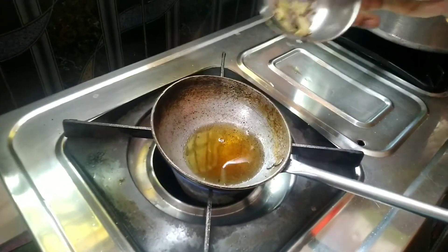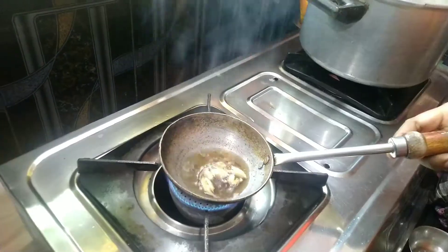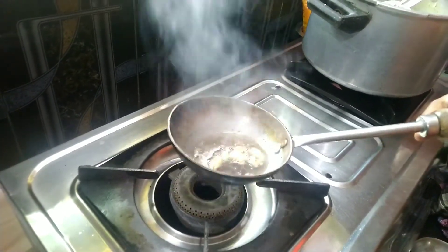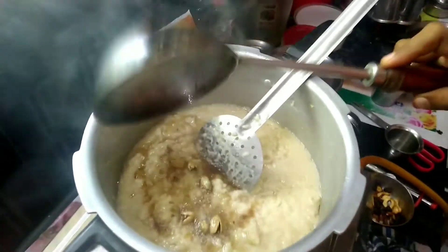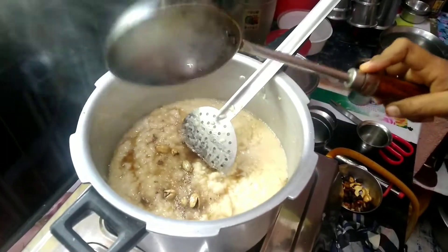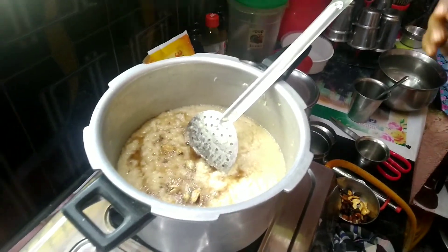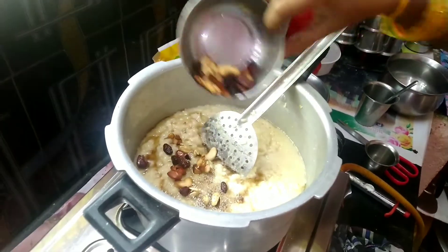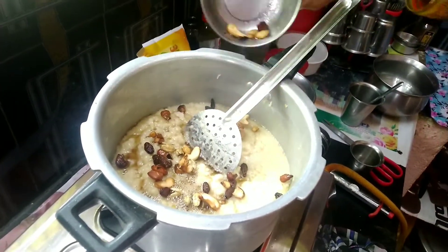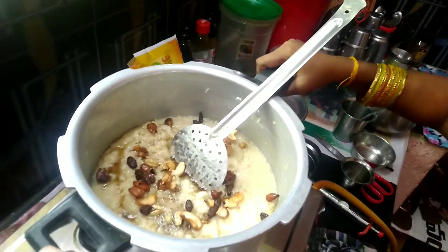We need to cook this as well. We will cook it as well. Let's cook for the bellam pongal. We are going to cook for the bellam pongal.